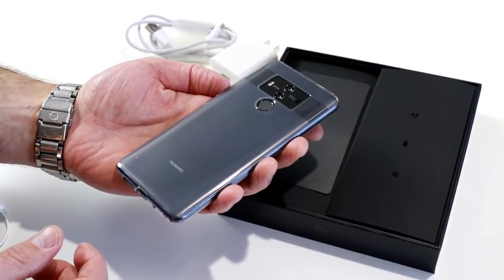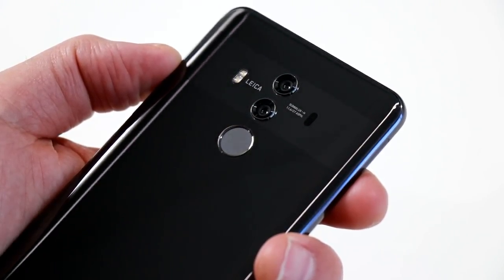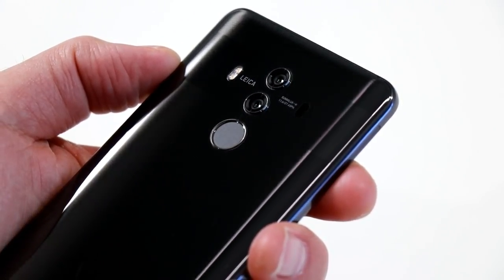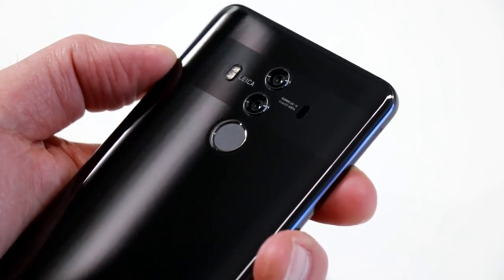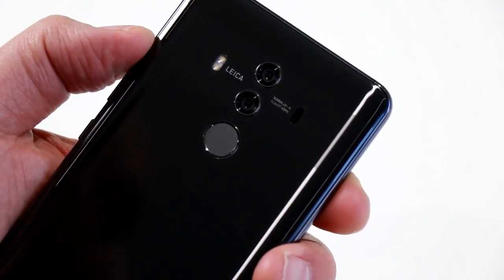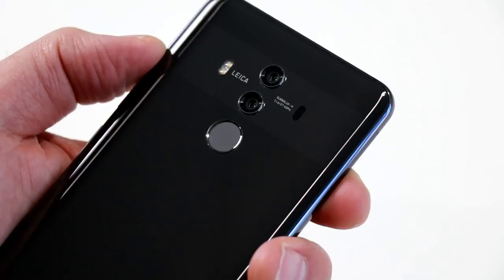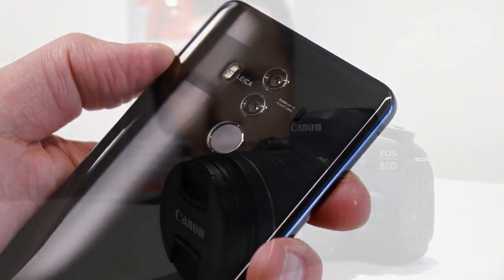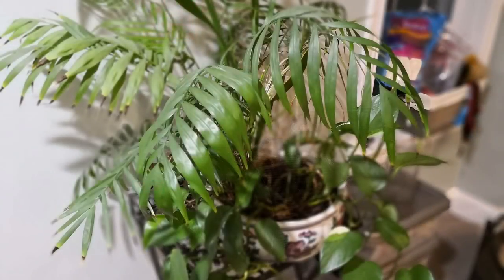I'm a fan of clear cases since they at least partially show through the natural beauty of a device — good call, Huawei. The amped-up specs don't end there; the camera on this phone is completely off the hook, with a 12-megapixel f/1.6 aperture and a 20-megapixel f/1.6 aperture shooter on the rear, both with optical image stabilization and the ability to shoot 4K video and 1080p 60fps video. It also sports an 8-megapixel front selfie cam.